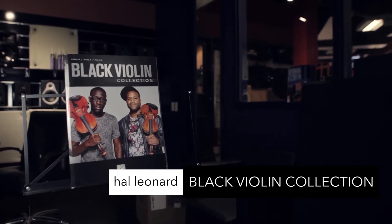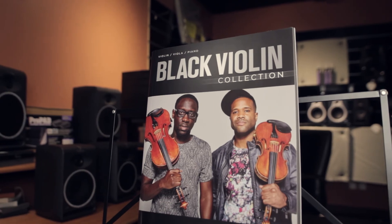Hip Hop Classical Crossover Artist Black Violin Collection from Hal Leonard, featuring transcriptions from their original works for violin, viola, and piano.